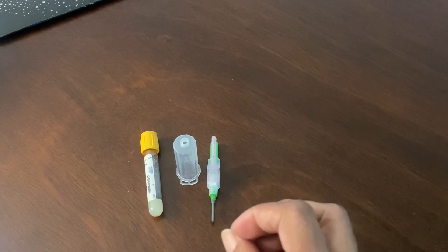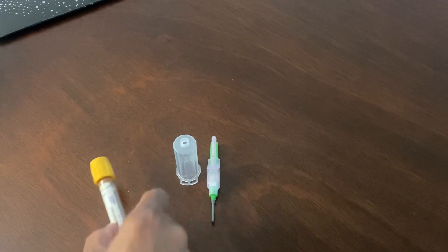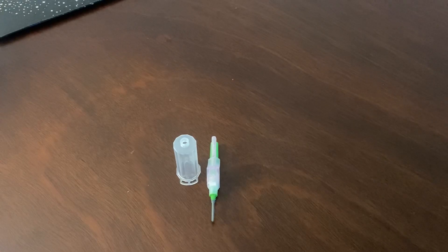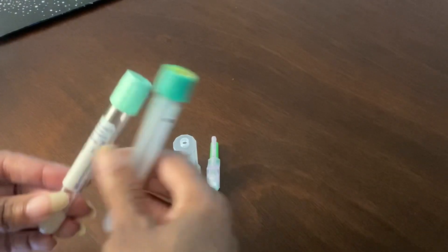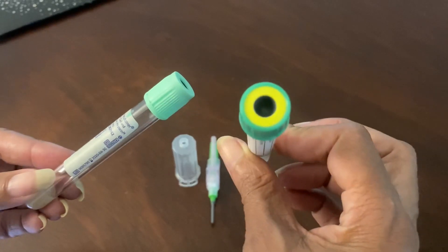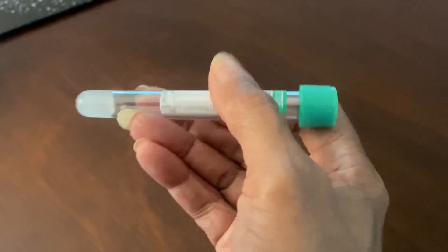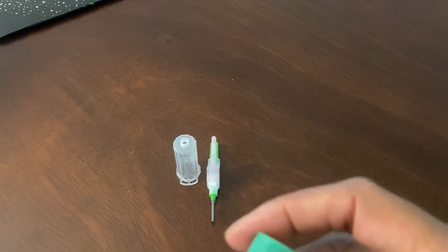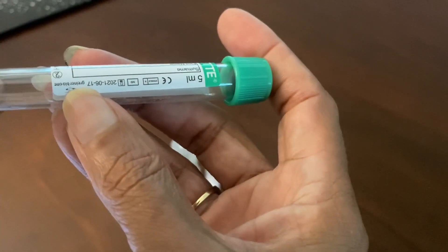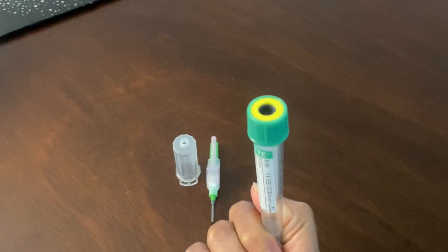The reason I'm going over this is because you guys need to know and understand that there are two big manufacturers. I like to talk about the manufacturers because you guys will see — I'll show these two tubes because they differ. You will see tubes like this, and this particular manufacturer is called Greiner Bio-One. The manufacturer's name is on the label, right here: Greiner Bio-One.